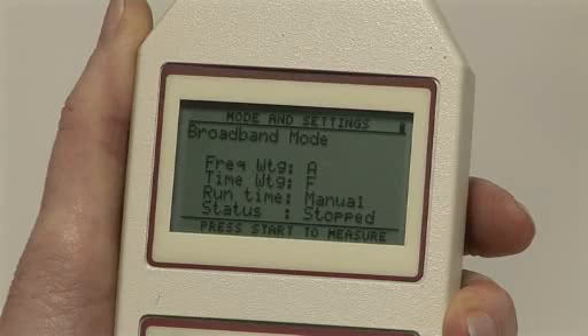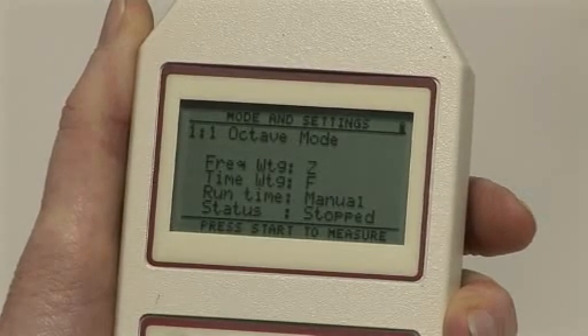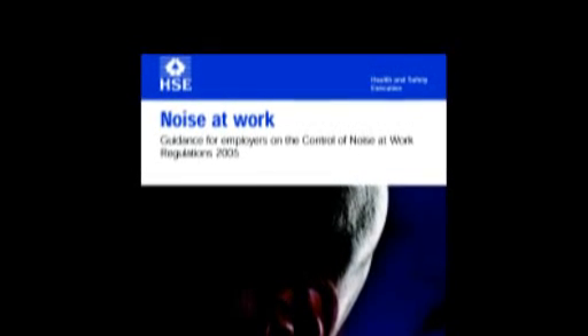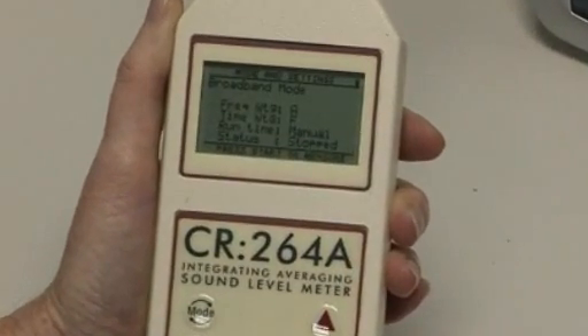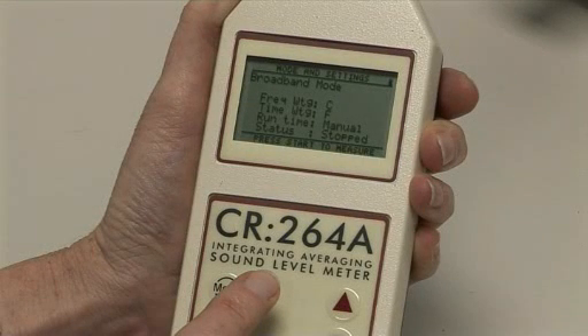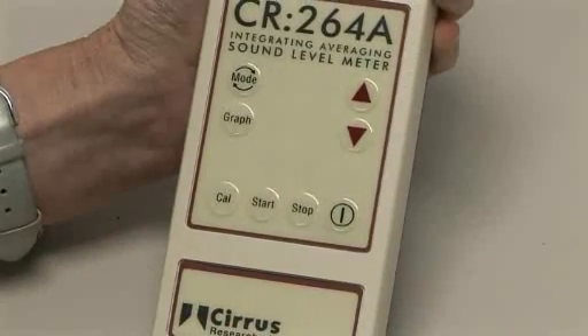Sound level meters often have a number of different frequency and time weightings, which can be used in different situations. For measurements that are to comply with, for example, the noise-at-work regulations, noise should be measured using LEQ with the A frequency weighting. The measurement of the peak sound pressure should be made with C frequency weighting. If in doubt, always refer to the regulations that you are required to meet.